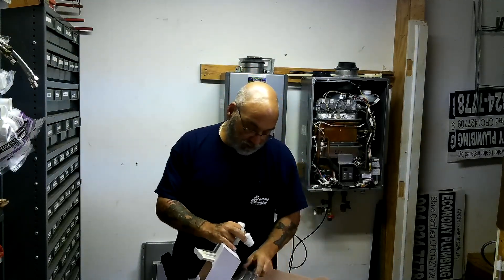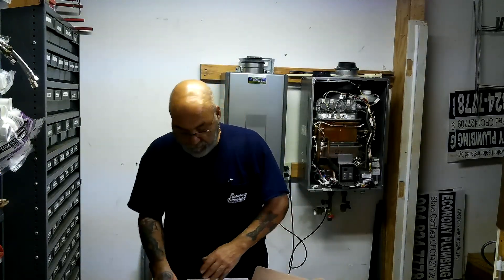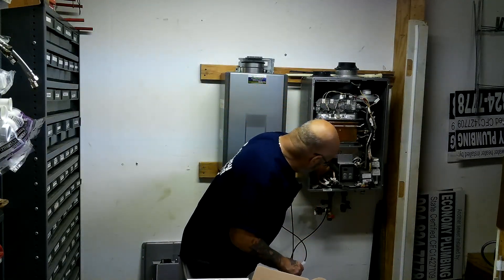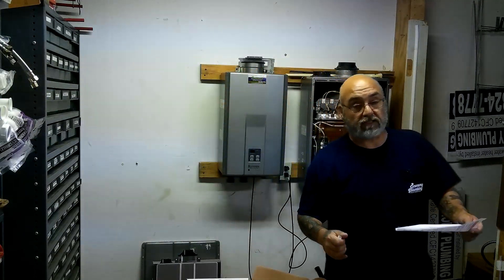Let me bring you the instruction sheet, because it's very important that this unit is done this way. If the condensate trap — which is back in these units — gets filled, you're going to get a code and the unit's not going to operate.